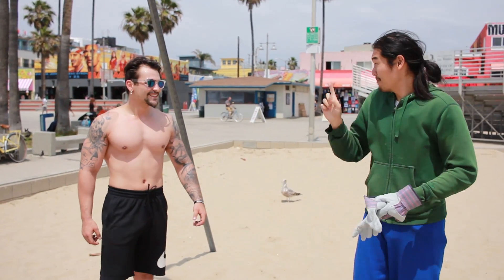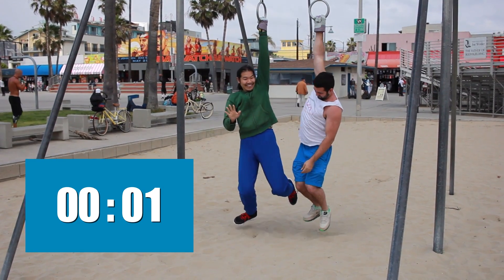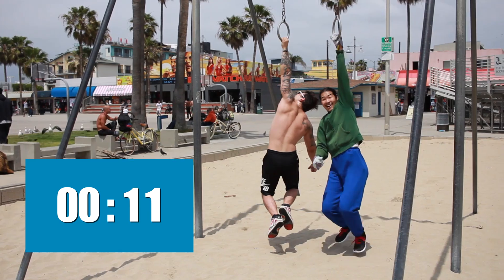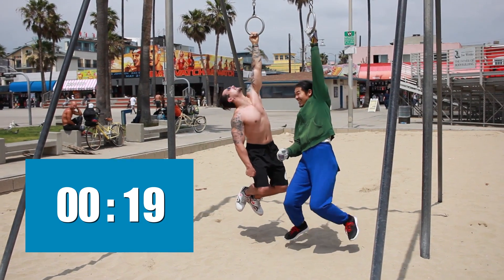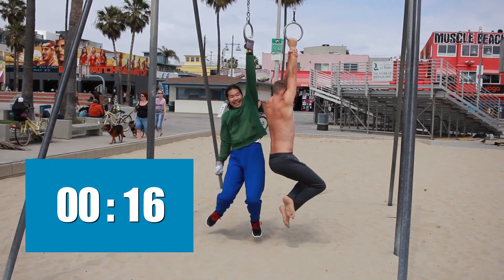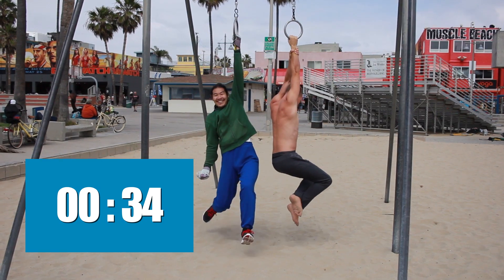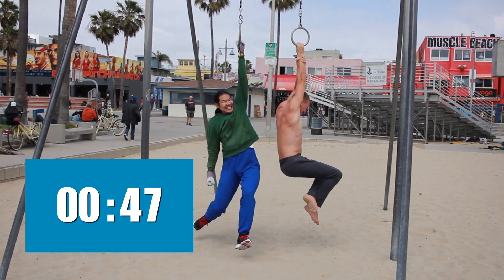That's a deal. One arm dead hang — for longer than I can, I'll give you five bucks. Three, two, one. The competition begins, with the crowd cheering and encouraging the challenger. It's pretty hard! He's so close! He couldn't do it — wait, he's still holding. I might have to give him five bucks.